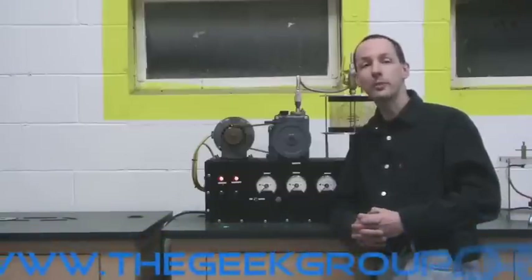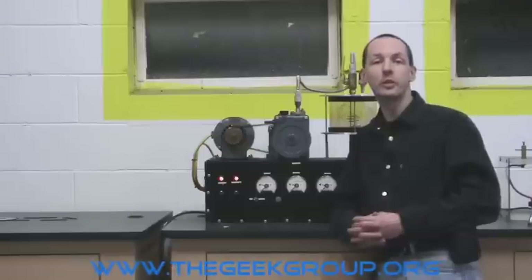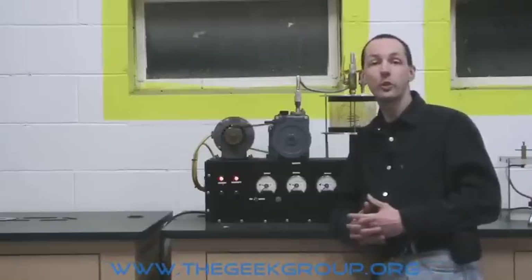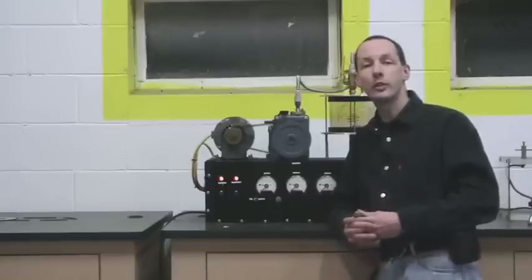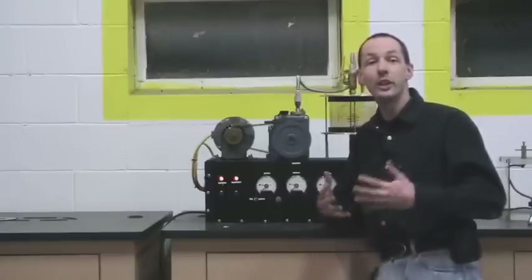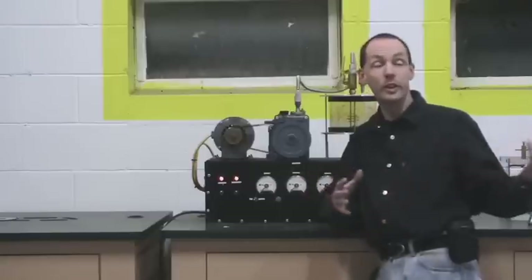Hi there, my name is Chris Bowden and welcome to The Geek Group. Today we're going to show you some of the small-scale demonstrations that we use around the lab with school groups and classroom demonstrations. We're just going to give you a quick overview of them. If you're interested in more detailed stuff, check out some of the other videos where we go into every one of these in great detail.